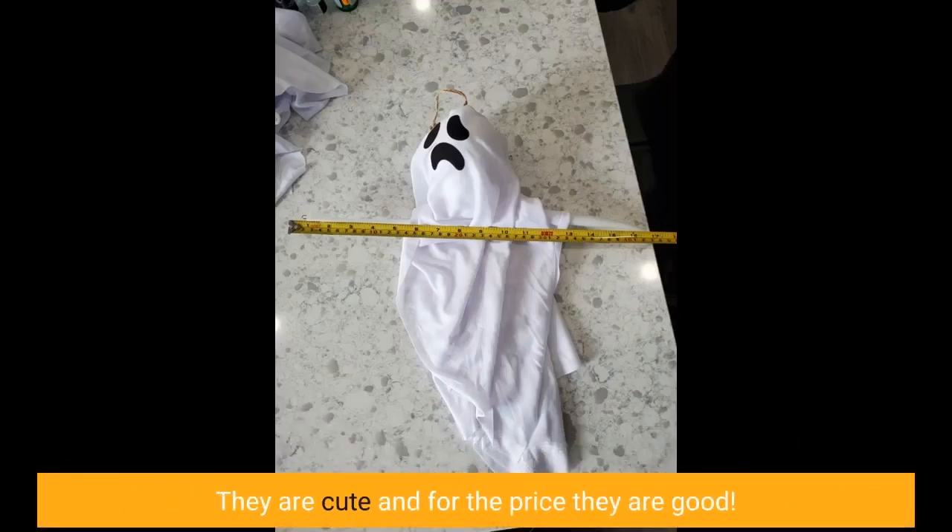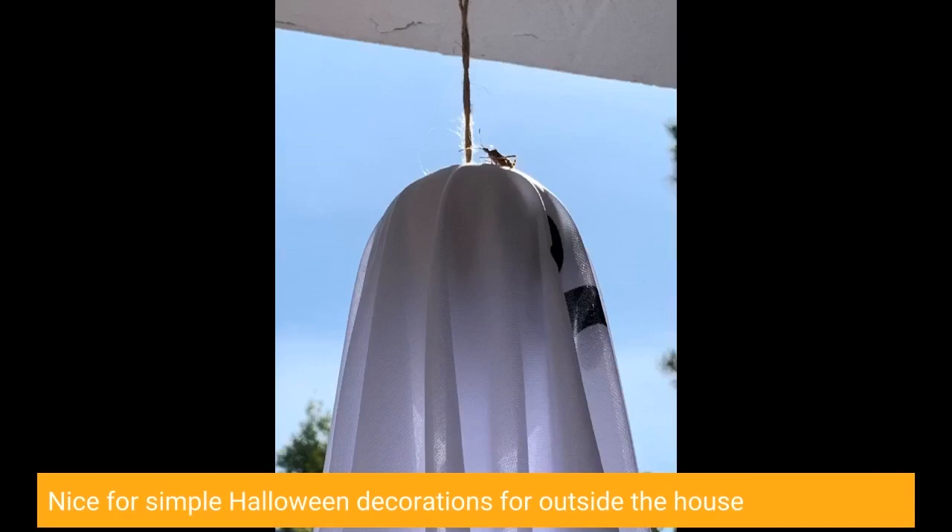They are cute and for the price they are good. Nice for simple Halloween decorations for outside the house.